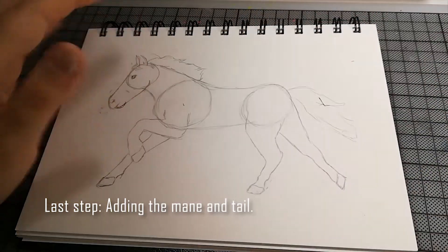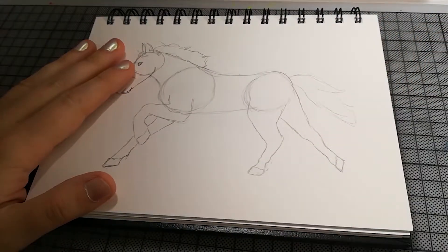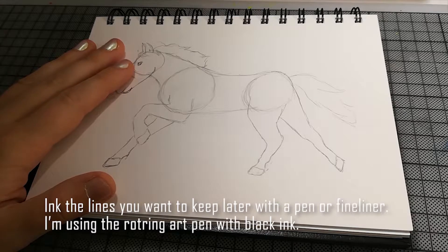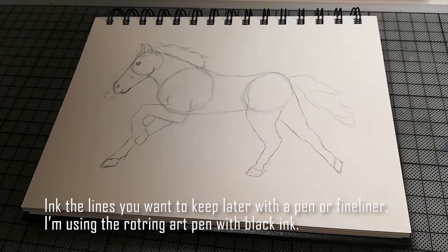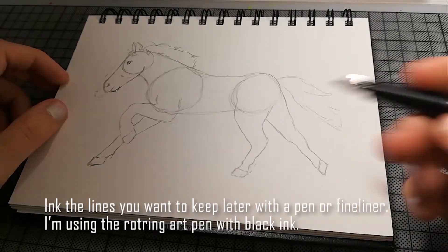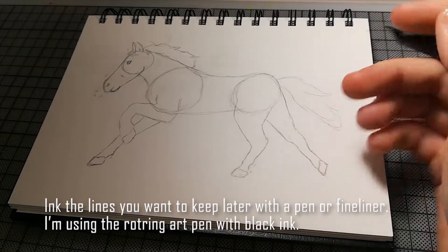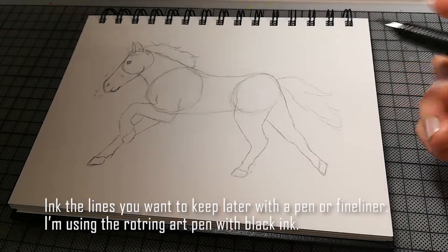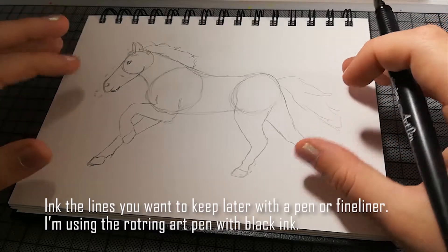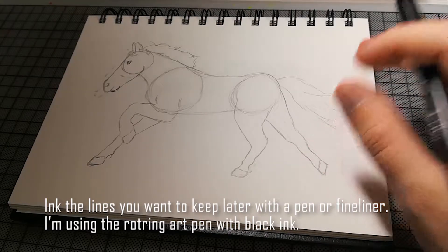Das ist die Verlängerung der Wirbelsäule, die würde dann circa hier verlaufen. Okay, das ist jetzt circa mal die Skizze — ich weiß, es ist kein absolut perfektes Pferd, aber das habe ich auch nicht wirklich erwartet. Jetzt kann man da noch mit irgendeinem Fineliner, einer Füllfeder oder einem Kugelschreiber drüber gehen und die Linien, die man haben will, nachziehen.